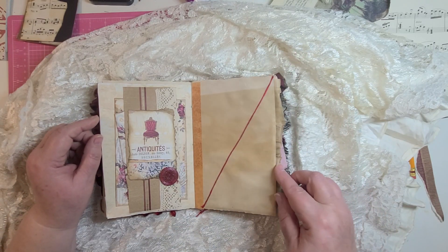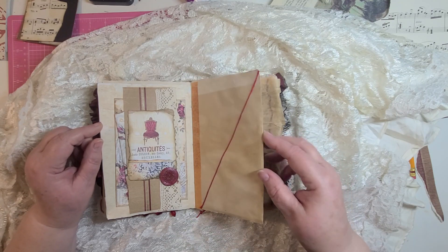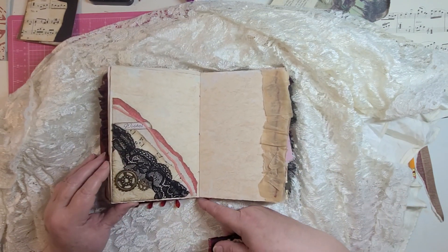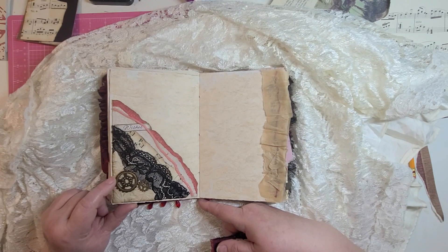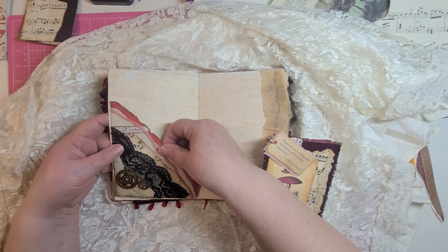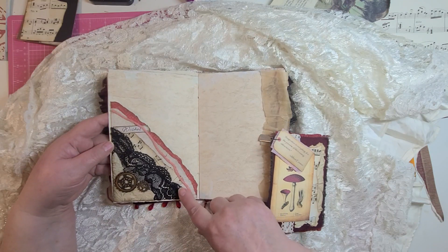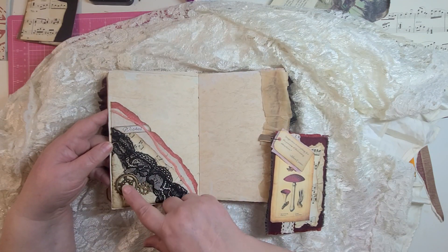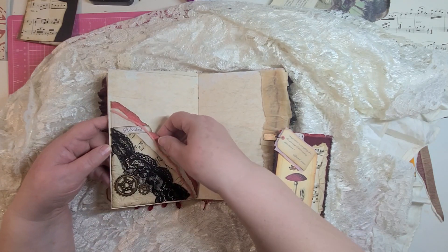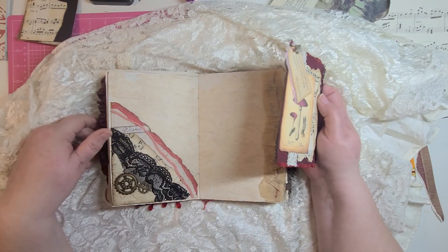This is fun, isn't it? This pocket is inspired by Pam with Glam Junk Journals. Isn't that fun? I absolutely love how this turned out. It's just layered — wallpaper, music paper, some embossed paper, some lace, some little gear things, and some yarn that matched the color. I just love this. And it was Pam with Glam Junk Journals that inspired that.